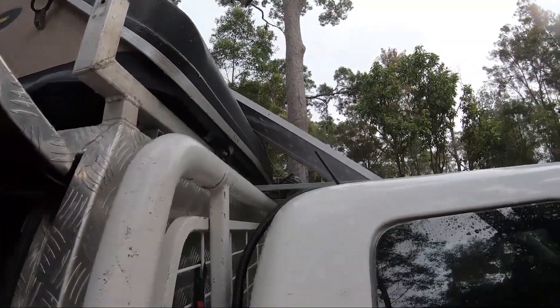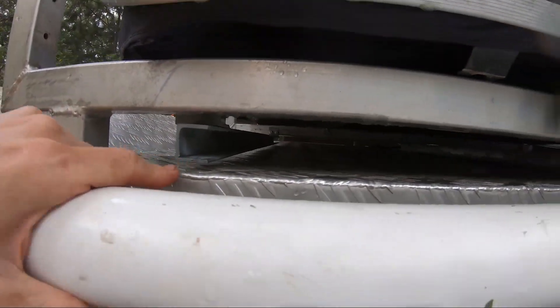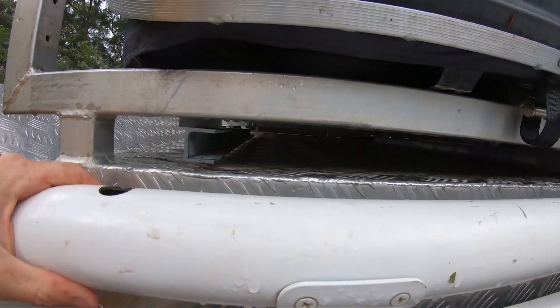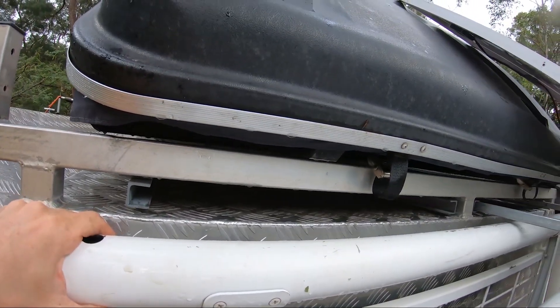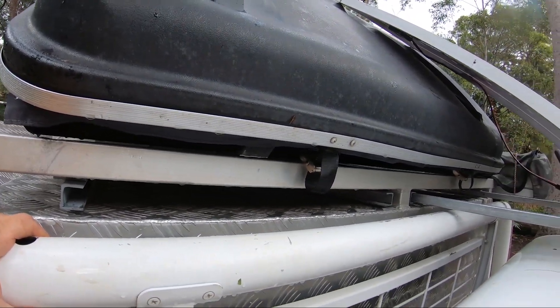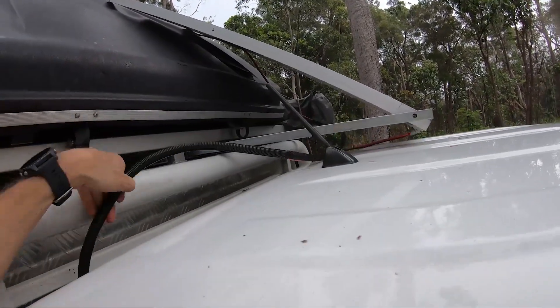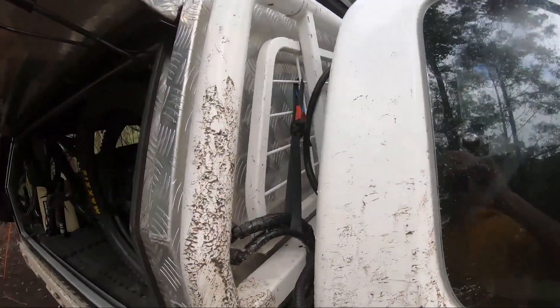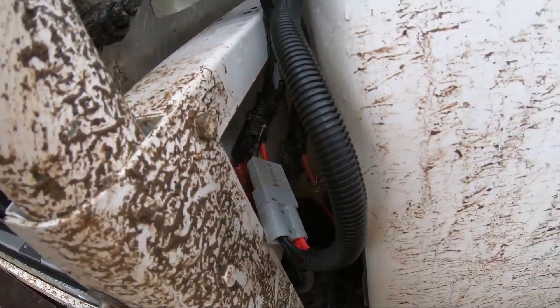I don't have these permanently wired in because I didn't have much room to play with. I didn't like the idea of dragging cables back and forward over that checker plate - it'll end up ripping the cable and shorting the panels out. So I just made up a little flying lead; doesn't take long to hook up. Clip them in when the panels slide out and it just goes into a 50 amp Anderson plug.